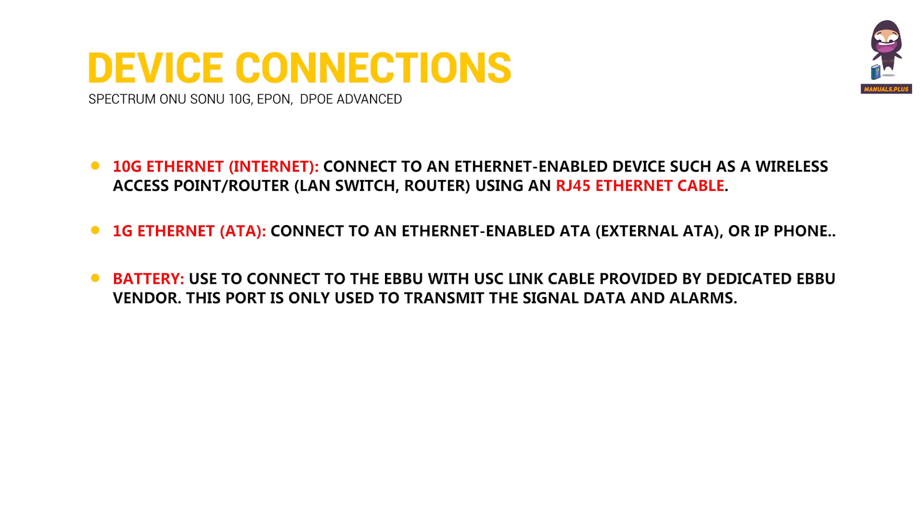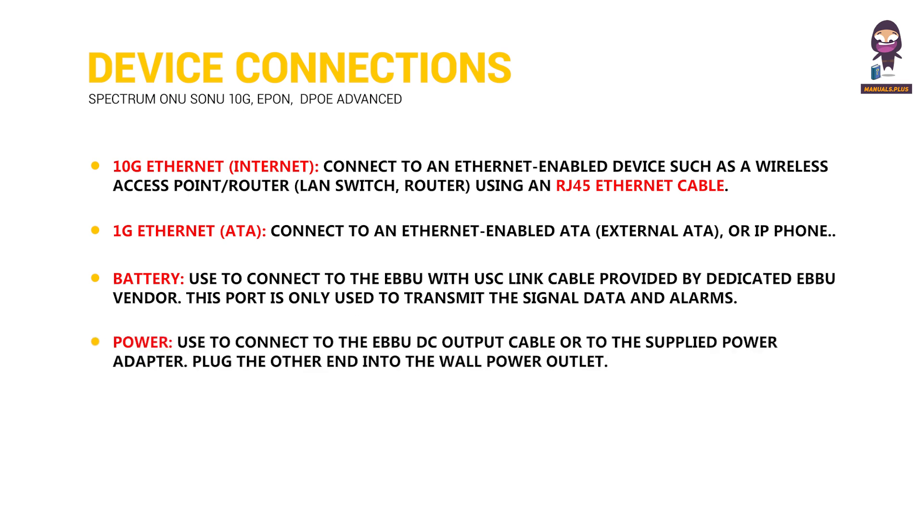Battery: Used to connect to the EBBU with USB link cable provided by the dedicated EBBU vendor. This port is only used to transmit signal data and alarms. Power: Used to connect to the EBBU DC output cable or to the supplied power adapter. Plug the other end into the wall power outlet.